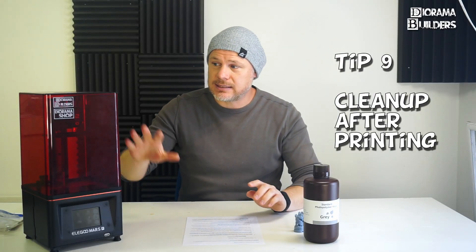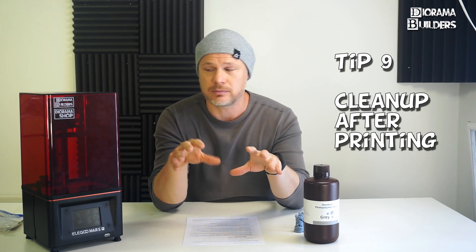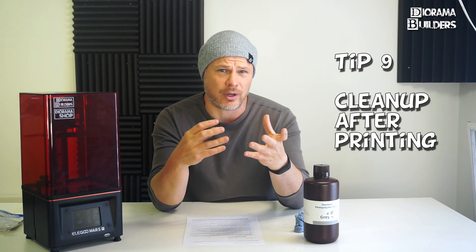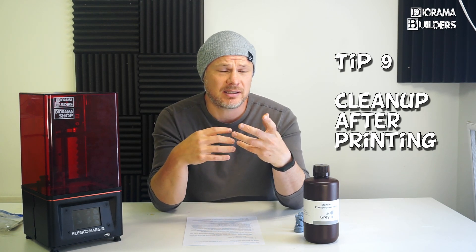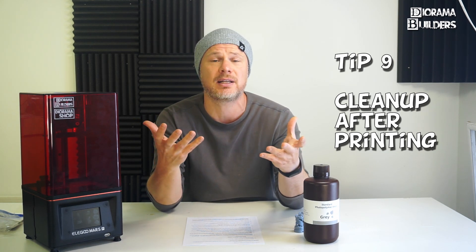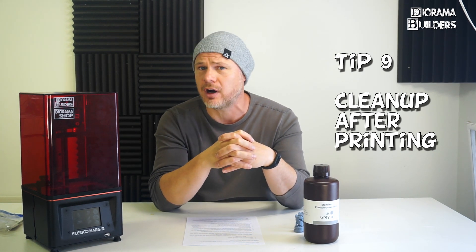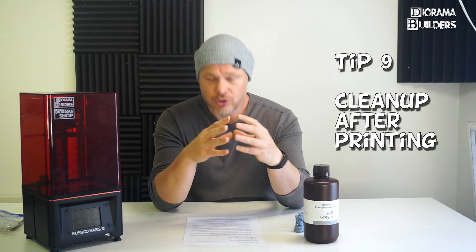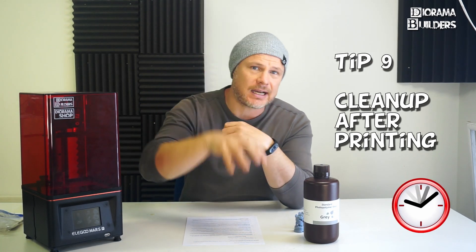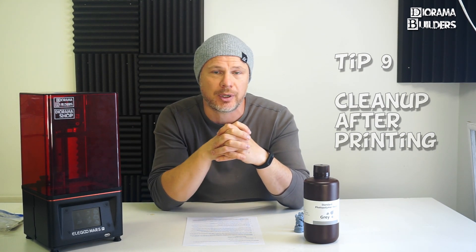Tip number nine: don't let your prints rest too long after the print is done, because this can create blobs that get stuck on your part and hide details — especially important with an SLA printer. They are also much more difficult to remove during post-processing. So if you do an overnight print, make sure your print is done by the time you wake up so you can immediately take care of it.